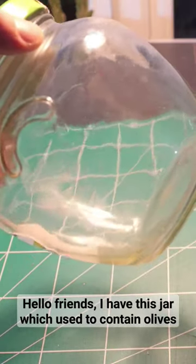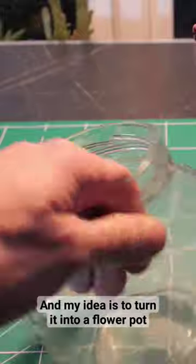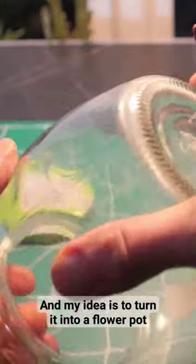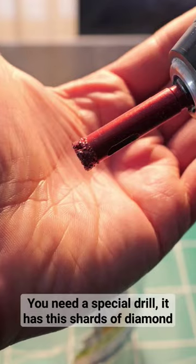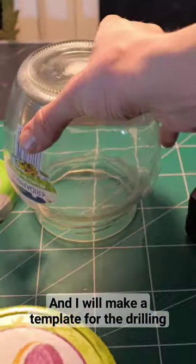I have this jar which used to contain olives, and my idea is to try and turn it into a flower pot. You need a special drill — it has these shards of diamond — and I will make a template for the drilling.